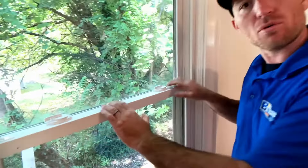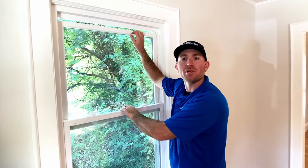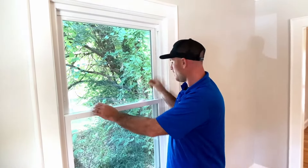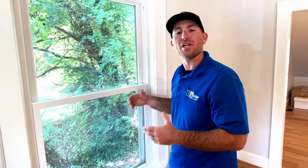If the locks don't line up, the window may not be sealed properly. We do this to ensure that we have the least amount of infiltration into the home so that the HVAC system can run as efficiently as possible.